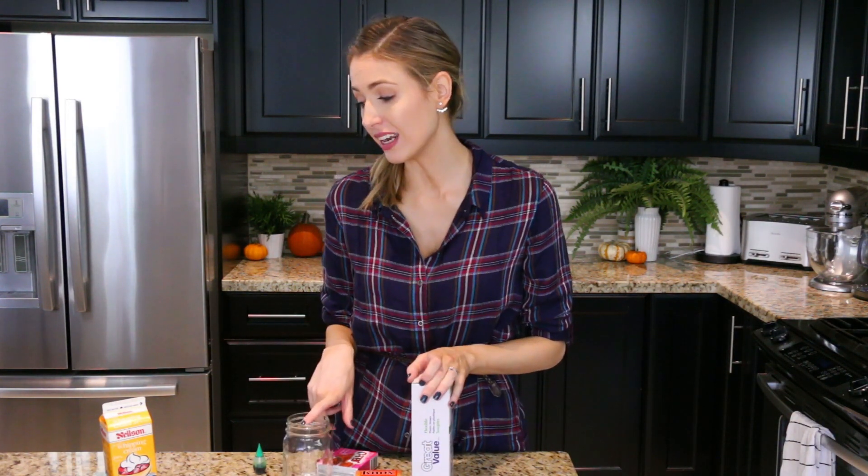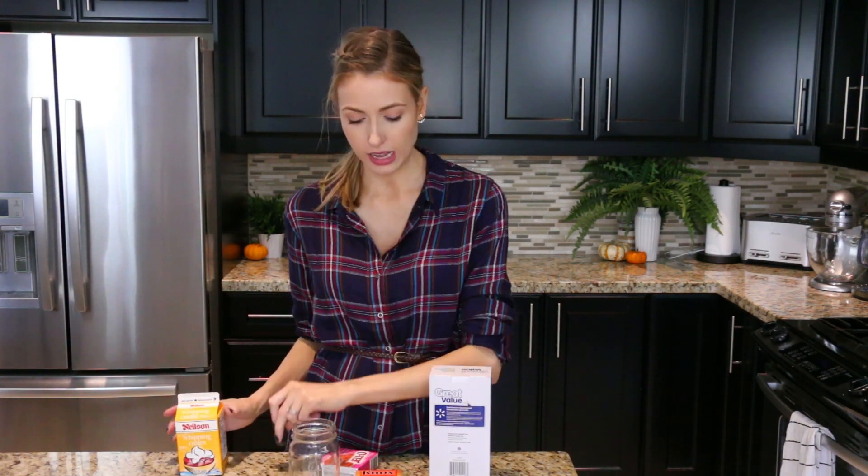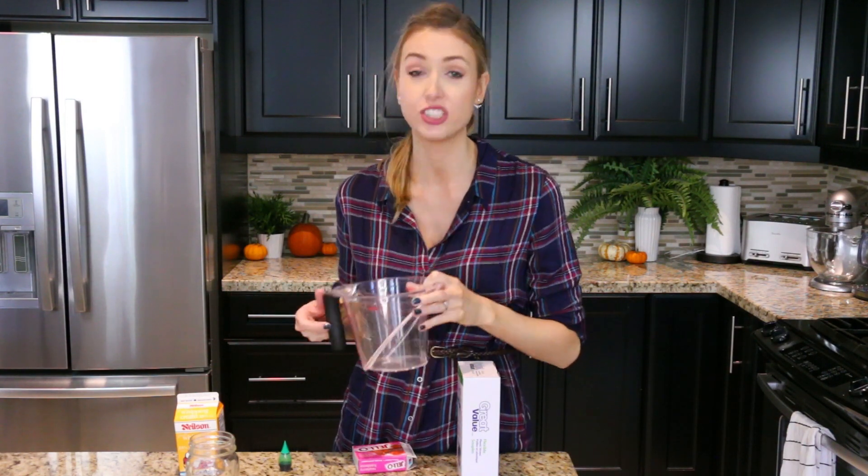I saw these worms on Pinterest and I was like, oh my gosh, these look interesting. I don't know if I want to eat them, but I really want to make them. So here is what you are going to need: some flexible straws, a mason jar to hold them all in, some whipping cream, green food coloring, some form of gelatin — there's vegan ones, there's regular gelatin — whatever you can find, and then some raspberry jello. Also some boiling water, which wasn't in the ingredients list but you do need some. You also need some form of measuring cup that holds about three cups of liquid.